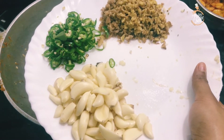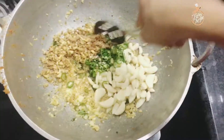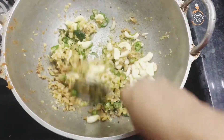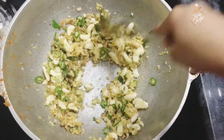Now we have the onion. We will mix it in.